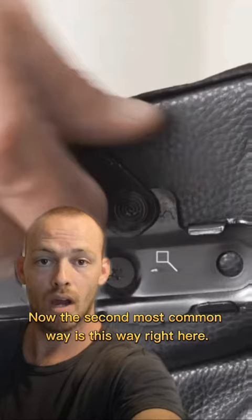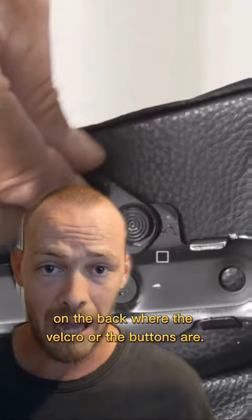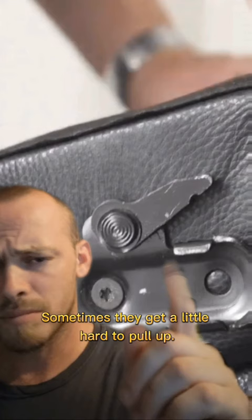The second most common way is this right here. These levers also exist on both the left and the right side of the couch, chair or loveseat. To find it, all you got to do is lift up that little flap on the back where the velcro or the buttons are. Some chairs don't have that flap, however — look for those levers. Basically, when that lever is in the upward position, it's locked. Push that lever down and you release. When it's released on both sides, all you got to do is pull up on the head of the chair. Sometimes they get a little hard to pull up — just use a flathead, it'll make it a lot easier.